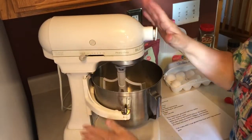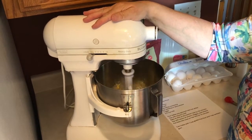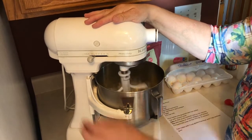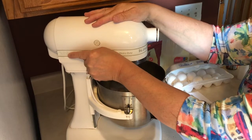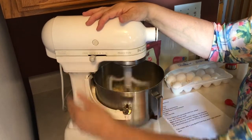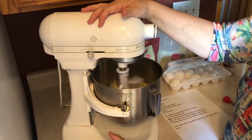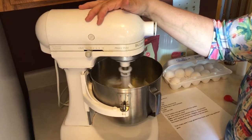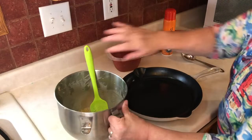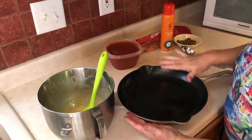Just mix it all up, and once it's all incorporated, you're going to pour it into a greased cast-iron skillet. I've also made it on a regular cookie sheet and that works too, but if you have a cast-iron skillet, that's the best.